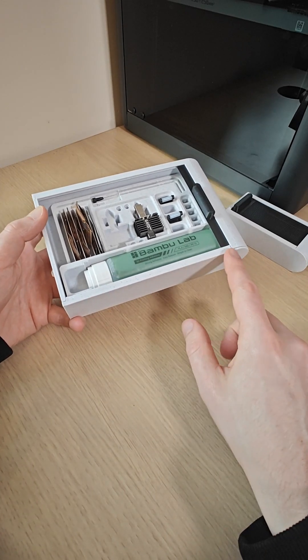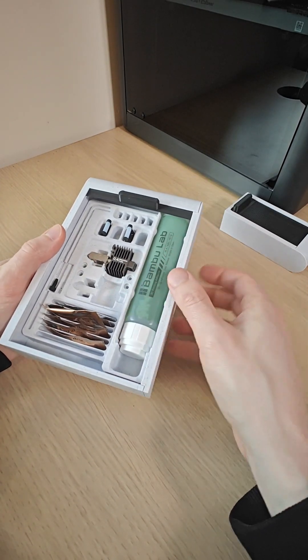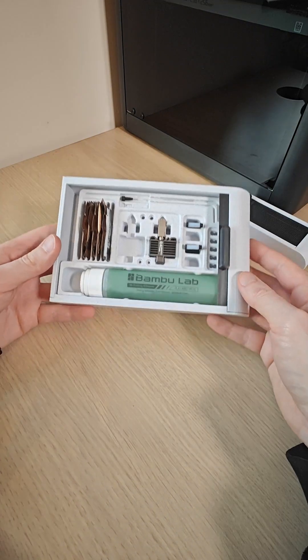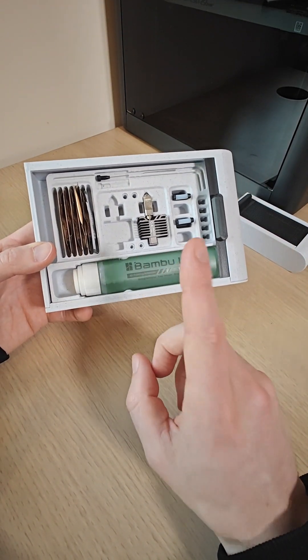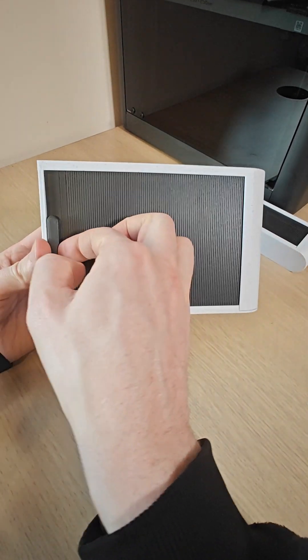If you don't mind this being slightly loose, you have the ability to hot swap out the insert whenever you like. So with that being said, I'm looking forward to seeing what you guys can design on the blank inserts for these sliding boxes.